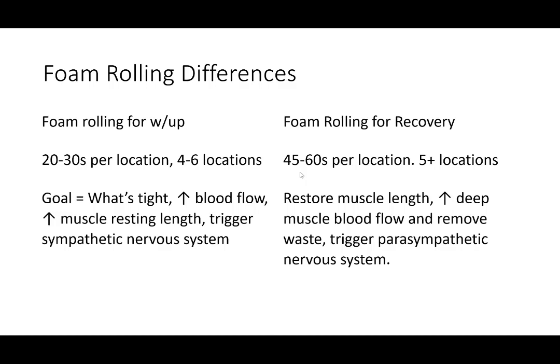If you're rolling for recovery, it's going to be a little longer — think about a minute per location, five to ten locations, up to 20 depending on when you put that movement session in. What you're doing is restoring muscle length, increasing blood flow, removing waste, and triggering the parasympathetic nervous system. My favorite times to do recovery sessions are after a long run — I'll do my run in the morning, then at nighttime do one of these sessions while watching TV or listening to a podcast. That allows my body to recover without opening myself up to injuries.